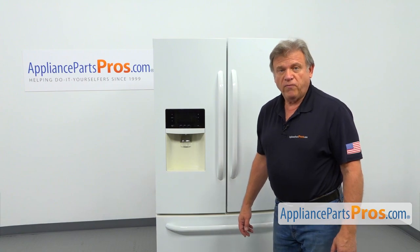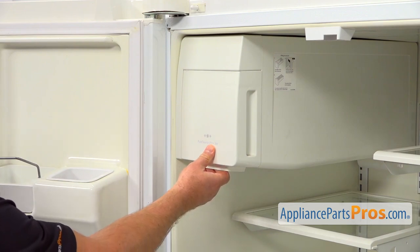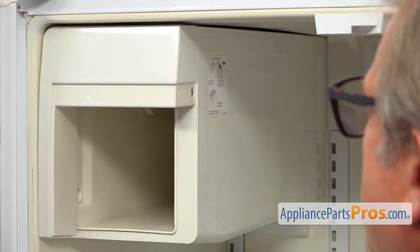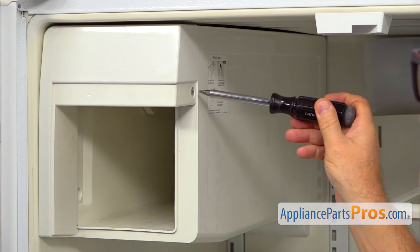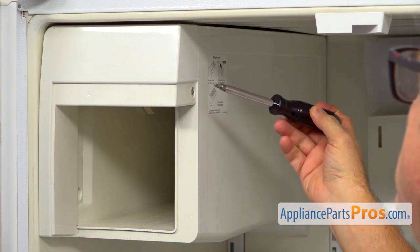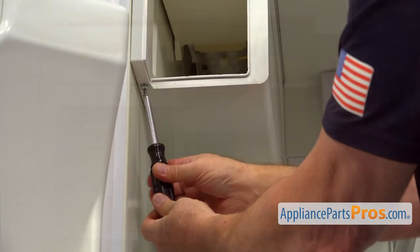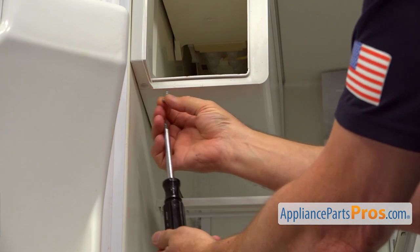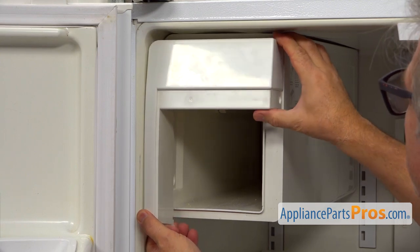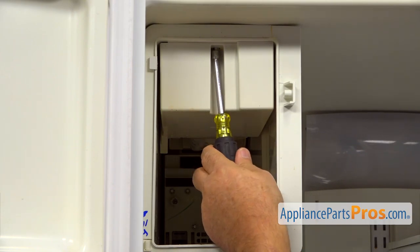To get to the part, we need to open both French doors. Now we need to pull out the ice container. Next, I'm going to remove this front cover. We need to take a couple of screws out — one is right here, one is at the bottom. So I'm using that number two square bit screwdriver and I'm going to take those screws out. Now I'm going to remove the cover and pull out the bottom and slide it down.